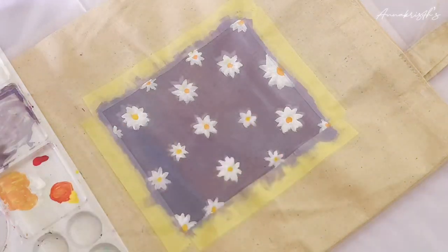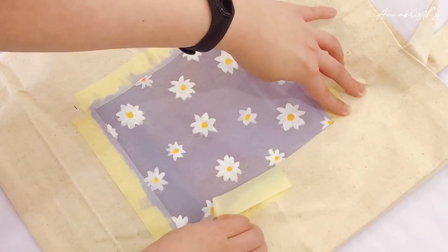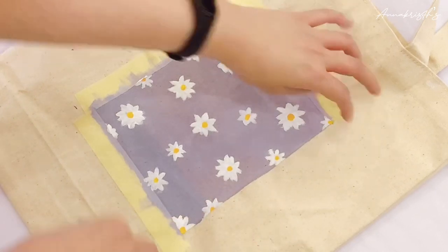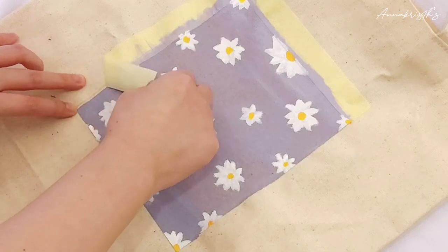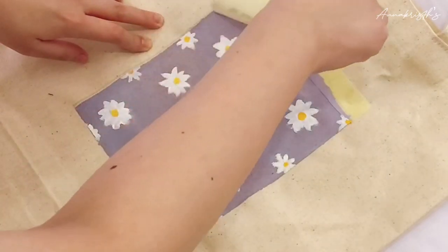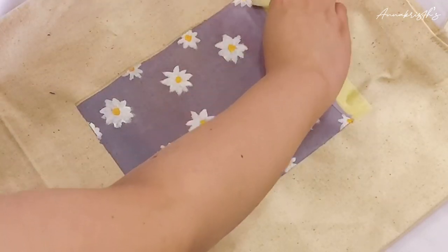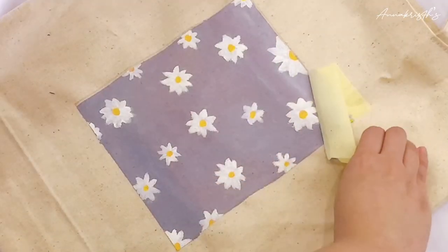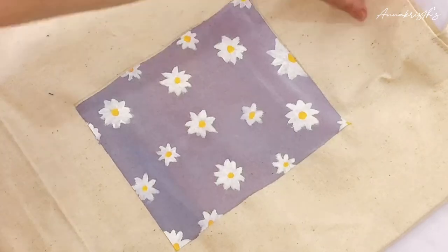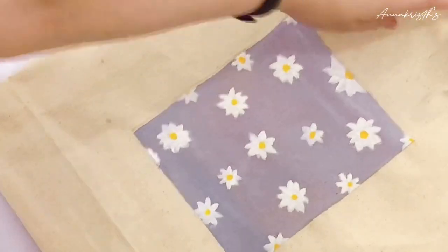I think that's enough — and now the tape peeling process, my favorite part! I hope this turns out pretty. I'll put additional information and details in the description box, including where I bought the canvas bag. What do you think about this DIY project?